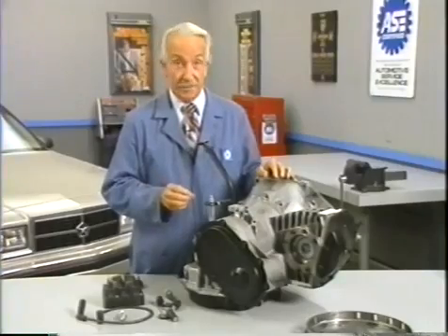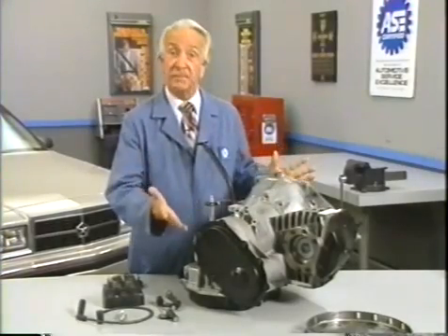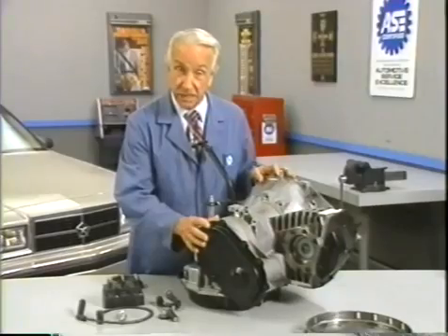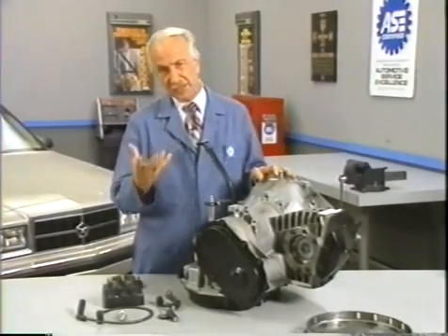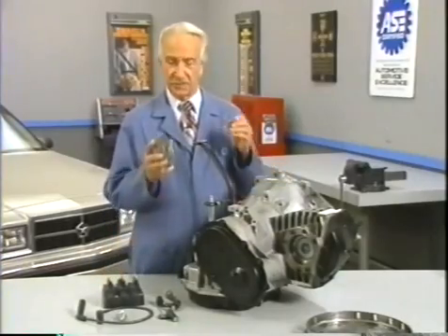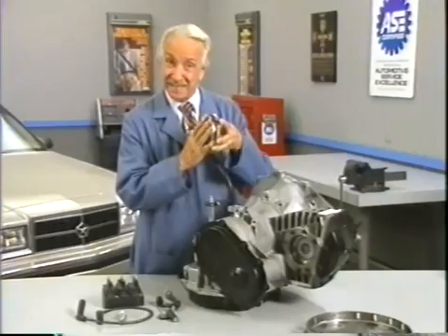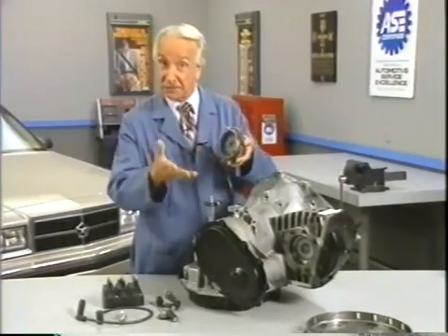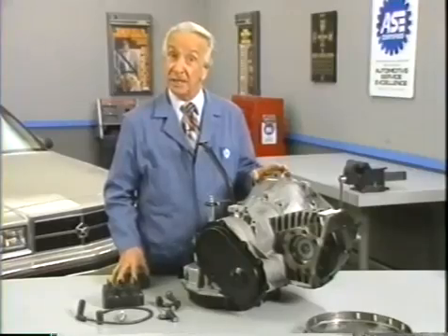also be capable of automatically synchronizing cardinal gram meters. Such an instrument is the turbo encabulator. Now, basically the only new principle involved is that instead of power being generated by the relative motion of conductors and fluxes, it's produced by the modial interaction of magneto reluctance and capacitive directance. The original machine had a base plate of pre-famulated amulite